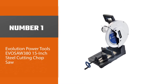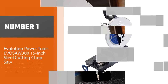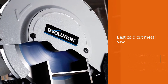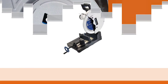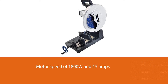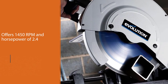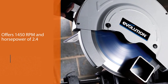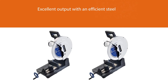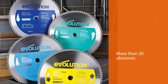Number one, most popular: Evolution Power Tools EverSaw 380, 15-inch steel cutting chop saw. This best cold cut metal saw shows commendable strength in the metal cutting process. It operates with a motor speed of 1800W and 15 amps, offering 1450 RPM and 2.4 horsepower. It delivers excellent output with an efficient steel blade design equal to or more than 20 abrasives, saving time and money, and features a highly advanced safety design.